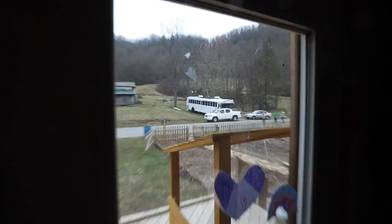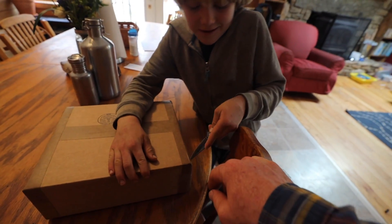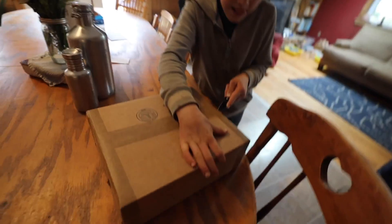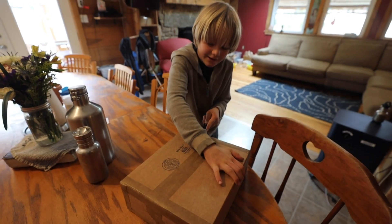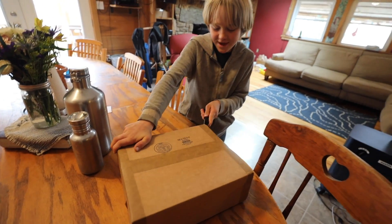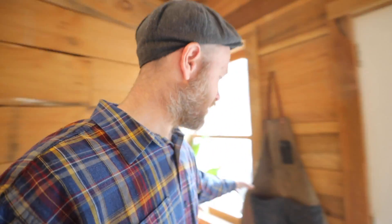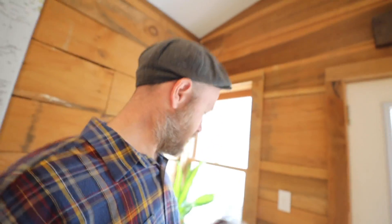Somebody's looking at the box. Hey, you ready to open this? Okay, be careful. What do you think it is? An apron? How do you know? Why are you guessing that? Because mama and dad said Sturdy Brothers. It's from Sturdy Brothers — if you guys ever want to know where I get this awesome apron.